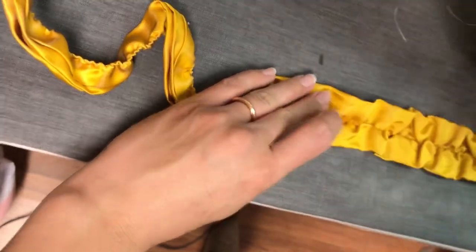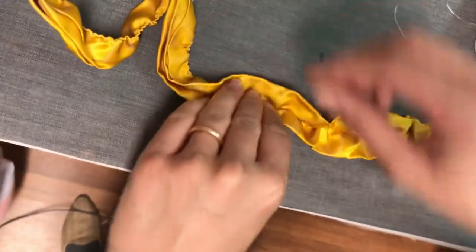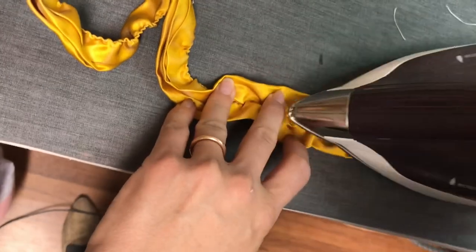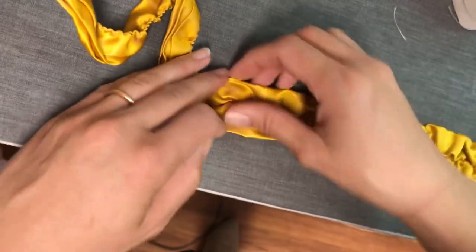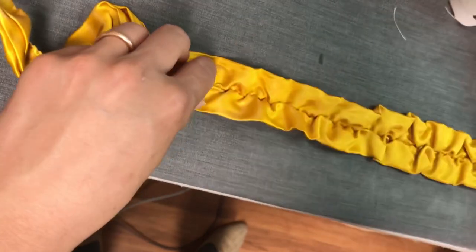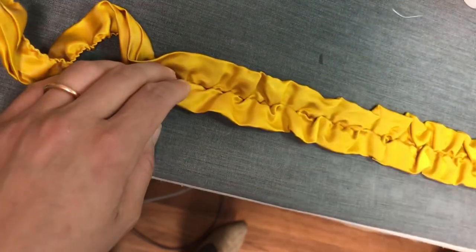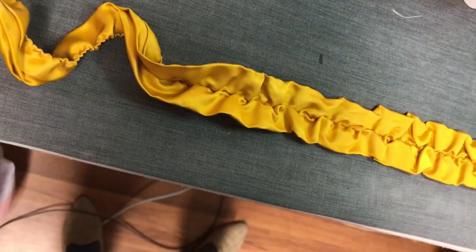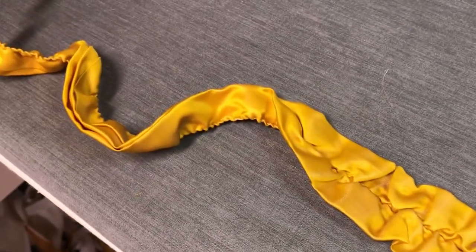When you open it up, it's going to have those nice, soft gathers. I open it on my ironing board, pin one end, and use a little bit of steam to coax those open. I hope this goes without saying, but do as I say and not as I do — be careful of your fingers. I have a pretty high heat tolerance and I've still burned myself. You can hold these down with gloves or use chopsticks to hold them apart. Once you go through and softly press those, you have a really lovely textured trim to add to many different eras.